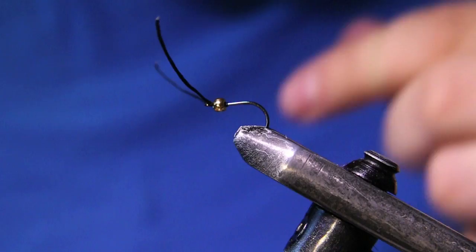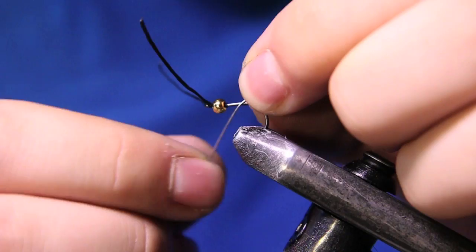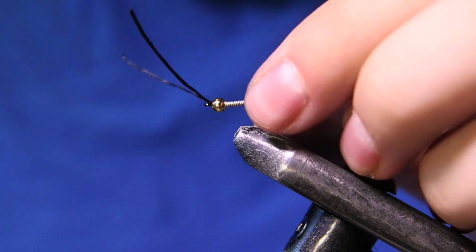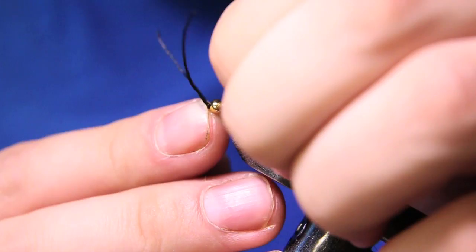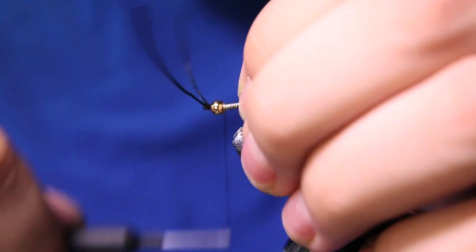Now I like to throw a couple wraps of lead-free round wire, 0.015, to get this fly to sink a little bit faster since I usually use this as my point fly. All the weight helps to keep those split shots off your line. I did about 10 wraps there. Now I'm going to bring my thread back in, starting right behind those wire wraps, and cut out the tag end.